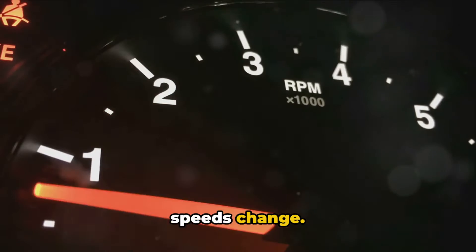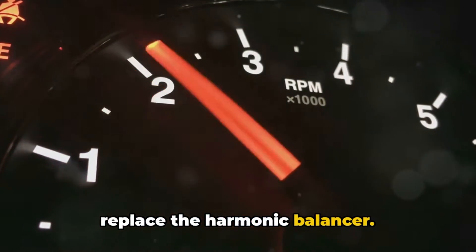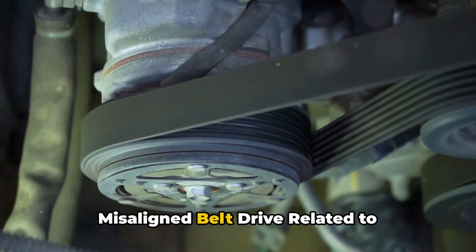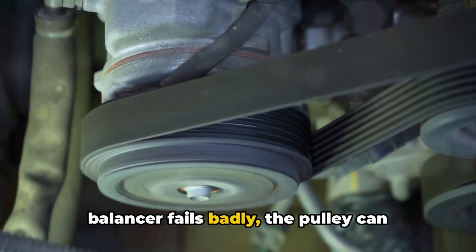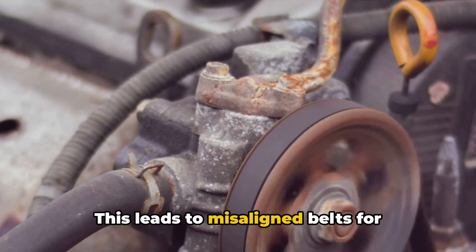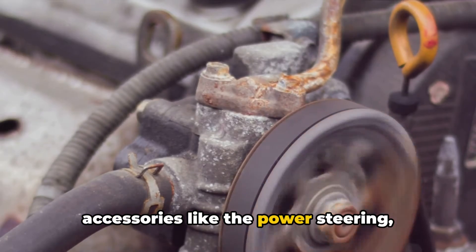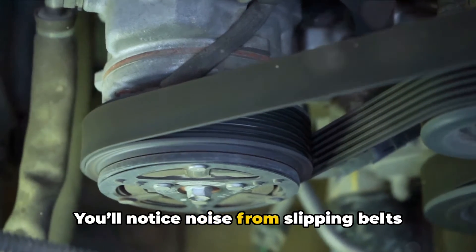Sometimes the vibration comes and goes as engine speeds change. Bad vibration can indicate it's time to replace the harmonic balancer. Number two: misaligned belt drive. Related to vibration, if the rubber on the harmonic balancer fails badly, the pulley can become crooked or wobbly, leading to misaligned belts for accessories like the power steering, alternator, and AC compressor.